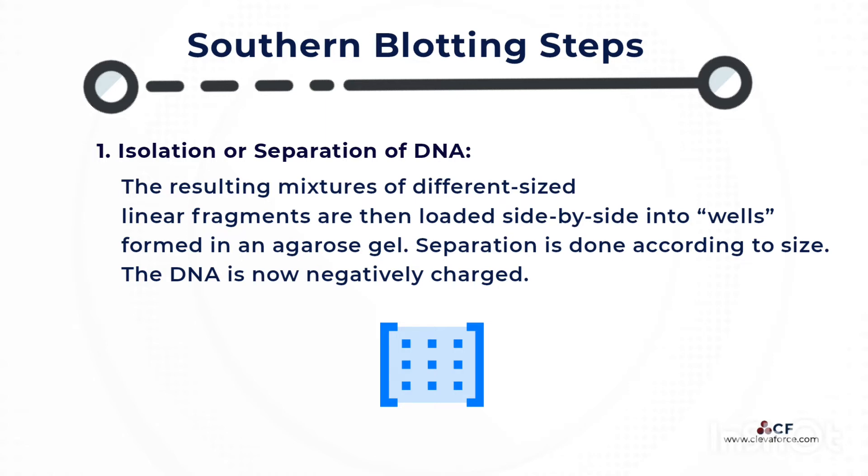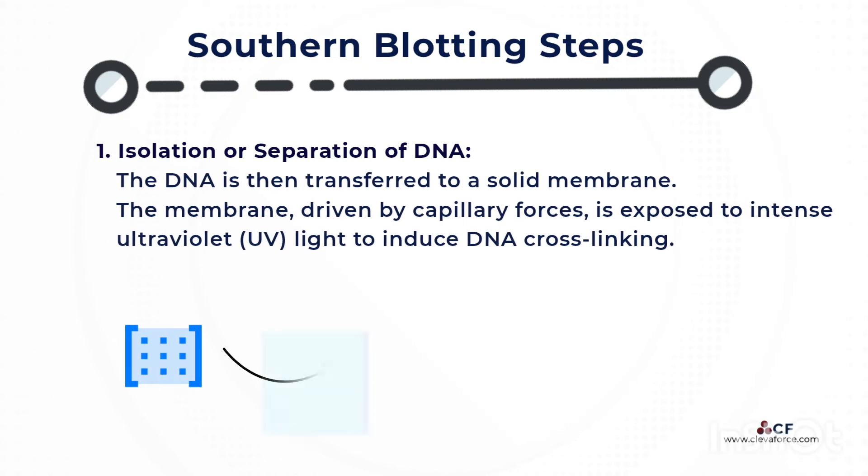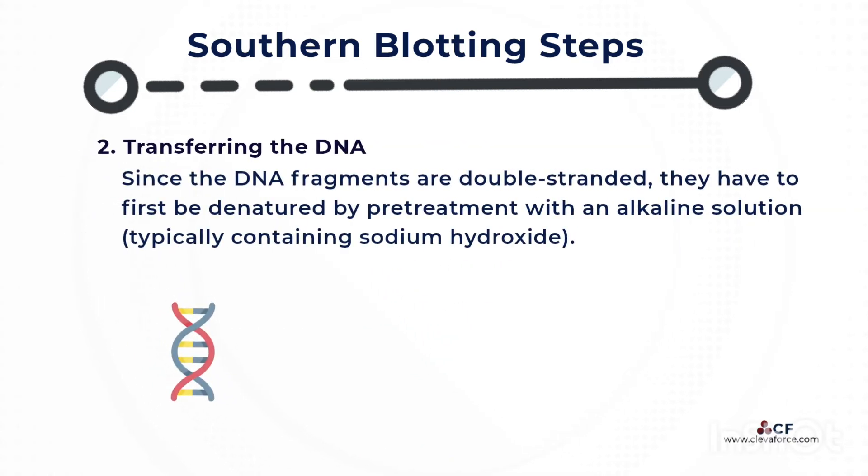After this, the DNA is negatively charged and is then transferred to a solid membrane. The membrane, driven by capillary forces, is exposed to intense ultraviolet light to induce DNA cross-linking. Since the DNA fragments are double-stranded, they have to first be denatured by pretreatment with an alkaline solution, typically containing sodium hydroxide.